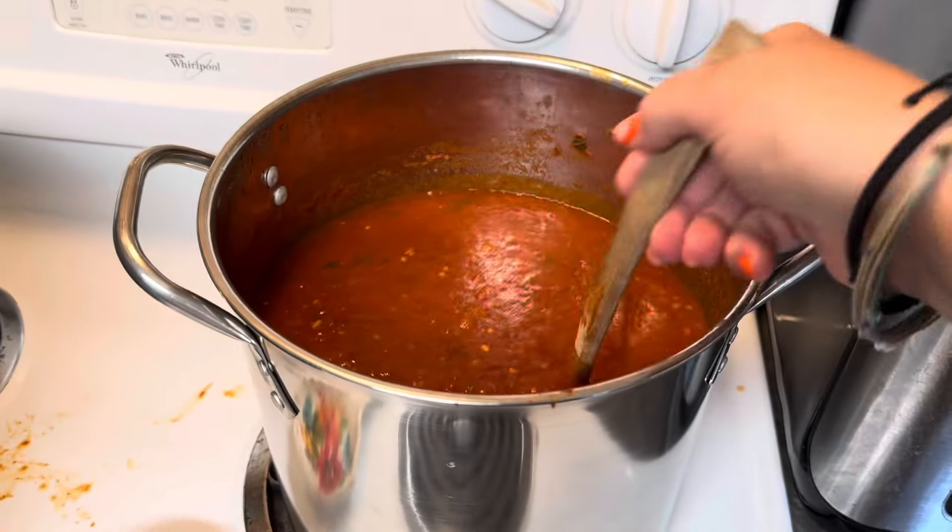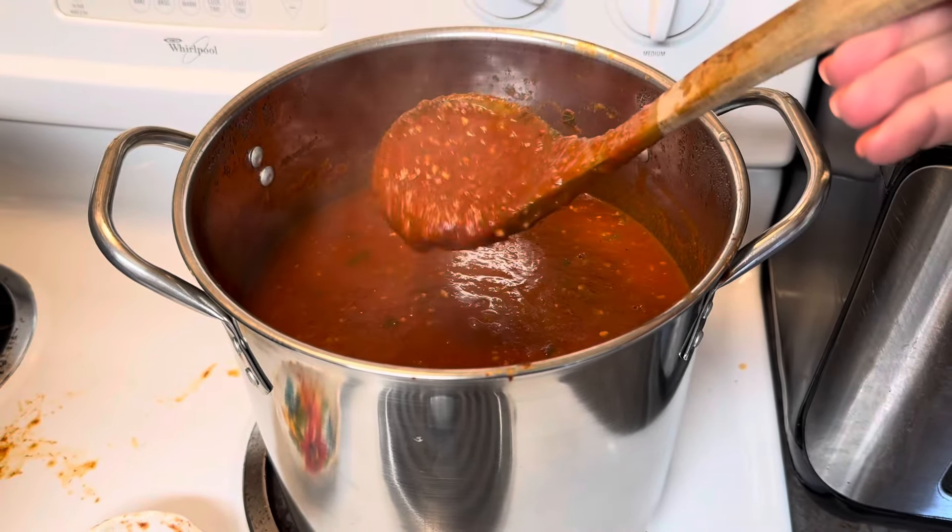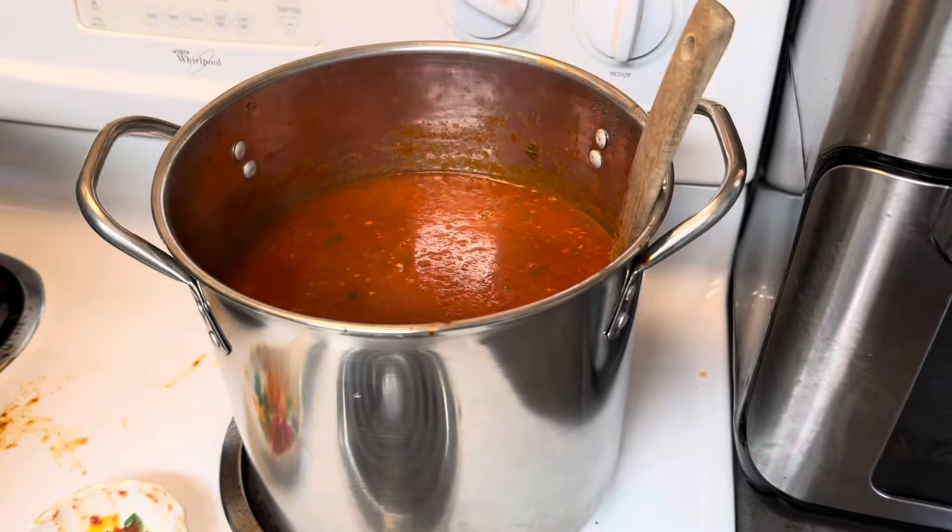Who needs Chef Boyardee whenever you can make your own spaghetti in a jar? Let's kick Chef Boyardee to the curb and make our own. My homemade sauce is always a little more watery and runny anyway, so I'm not going to add any extra water to the sauce to make our noodles with.